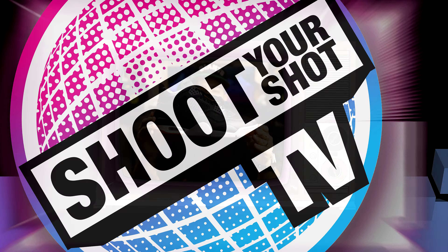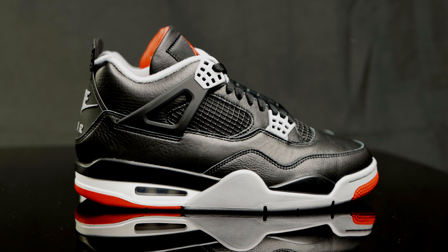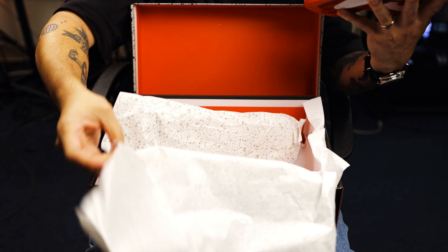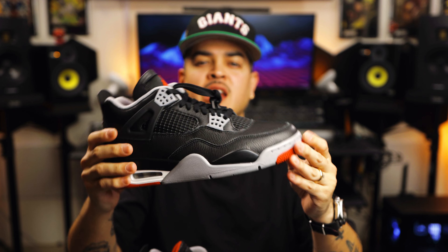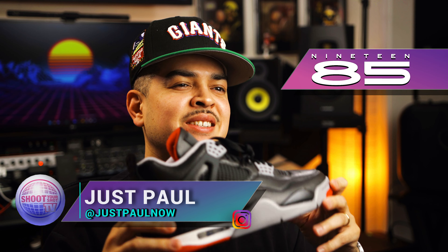You're watching Shoot Your Shot TV, and today we have the Air Jordan 4. These are the Air Jordan 4 Bred Reimagined. If you're a fan of the channel, you know we love our classic Jordan silhouettes, especially in the original colorways. We want to give a huge shout-out to 1985 Gallery for letting us get an early look at what seems to be one of the most sought-after sneakers of the year.